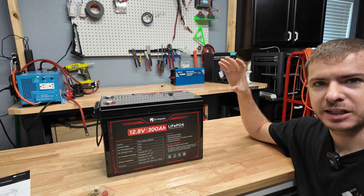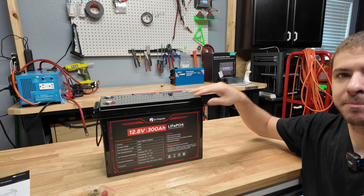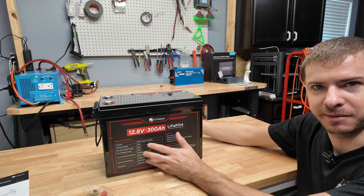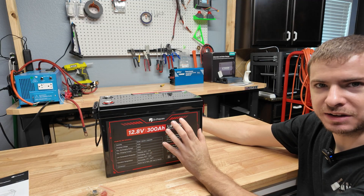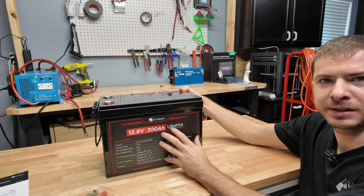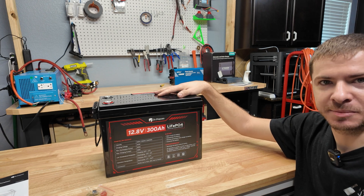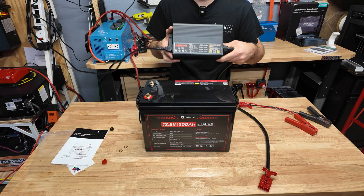We're going to fully charge this battery, then fully discharge it to measure the capacity. Then we'll do a full current discharge test — put a 200 amp load on it, and also above 200 amps to see if the battery will handle it and if the high current protection works. Then we'll open the battery up and look at the cells, BMS, and build quality to figure out what kind of cells they're using and judge what you're getting for the money.